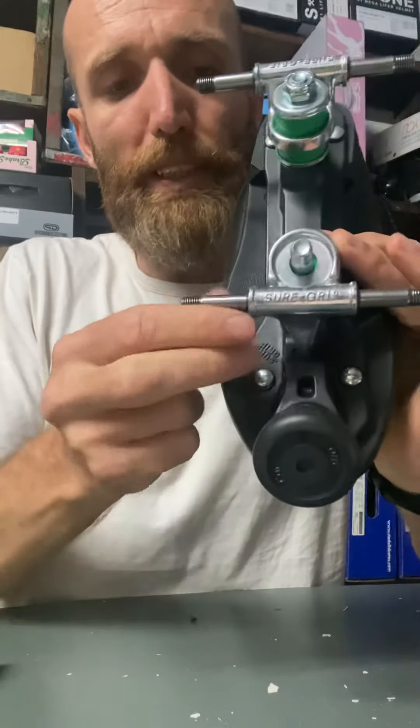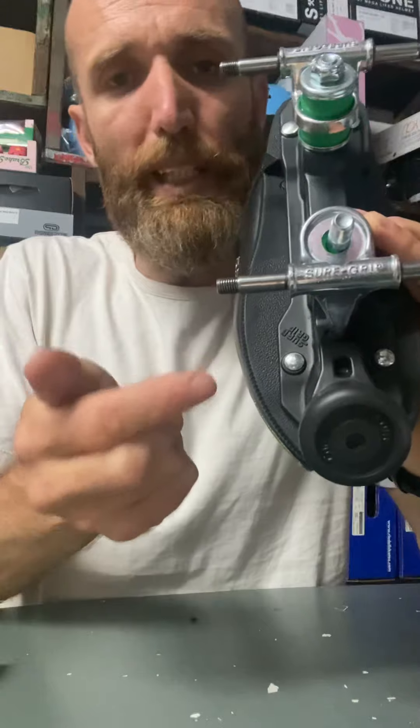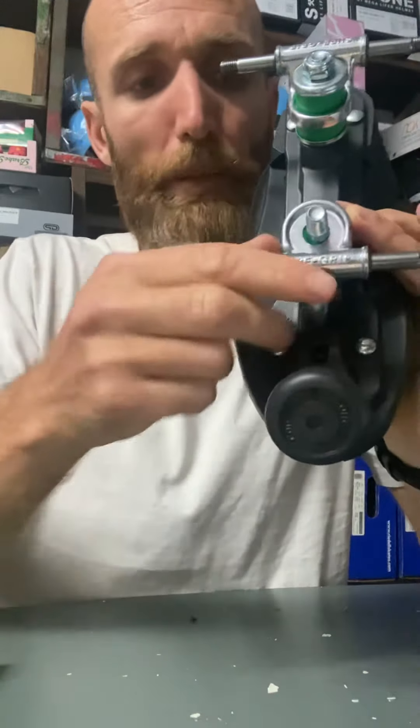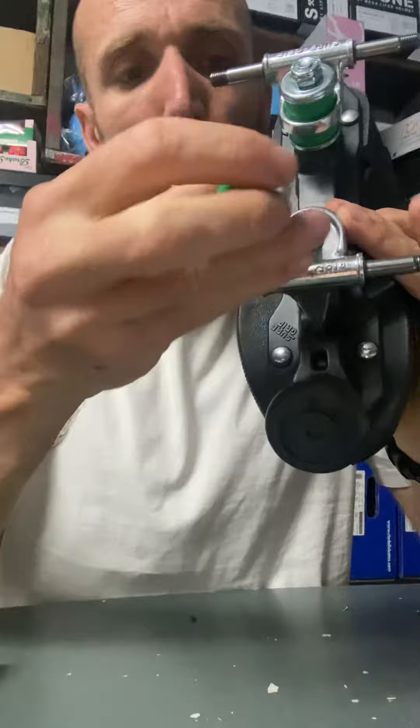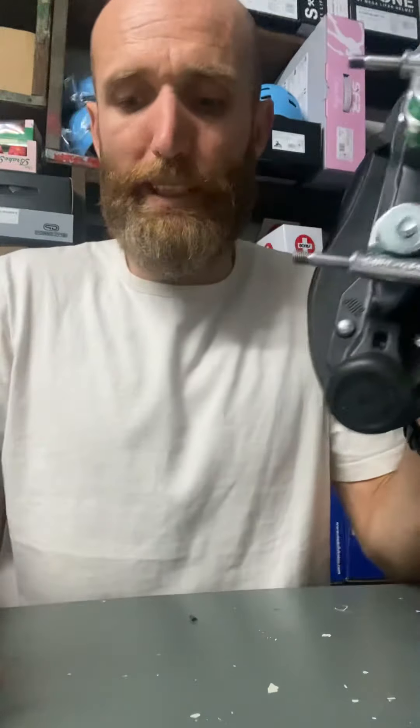It'll be obvious if it's not. If it's sort of slightly on an angle, it's because your pivot cup is forcing it to sit that way. It'll probably wear in naturally, but have a fiddle with it. Push it around, see if you can get it to sit properly. Put your cushions back on, give everything a spin, make sure it's all lined up properly.